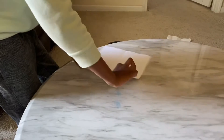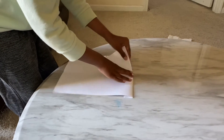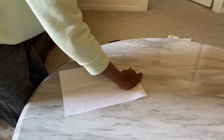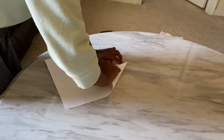Then do like that, and you're gonna press on the middle like that. It has to be like this, and then you're gonna do the same thing on the other side.